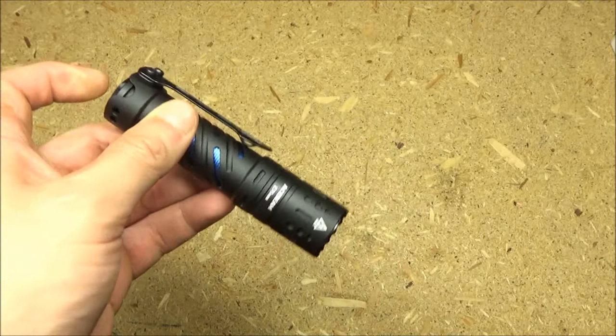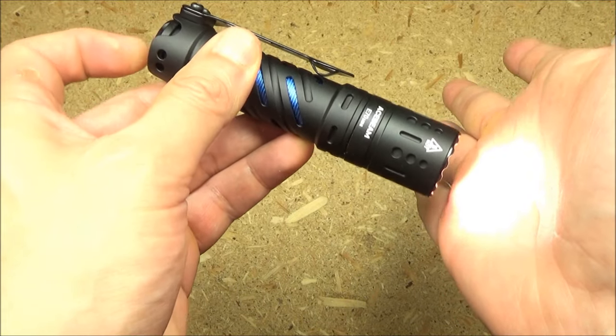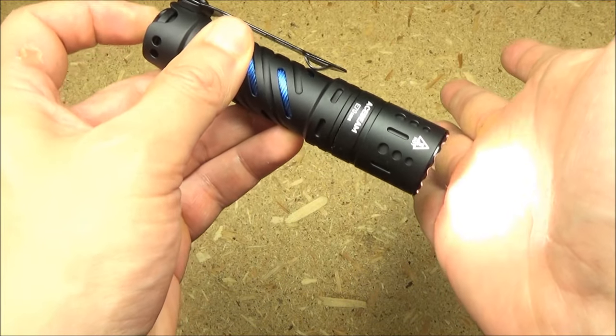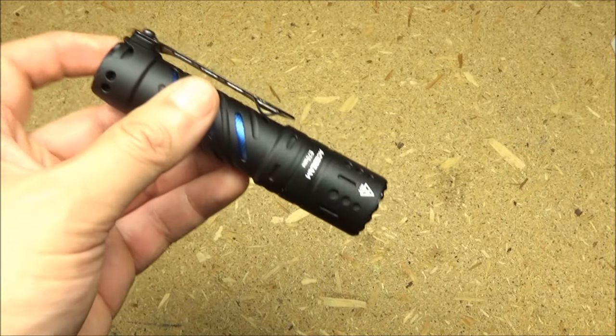To turn the light on, double tap the tail switch. To turn it off, single press. Once it is on, you can cycle through the four middle brightness levels by pressing and holding.